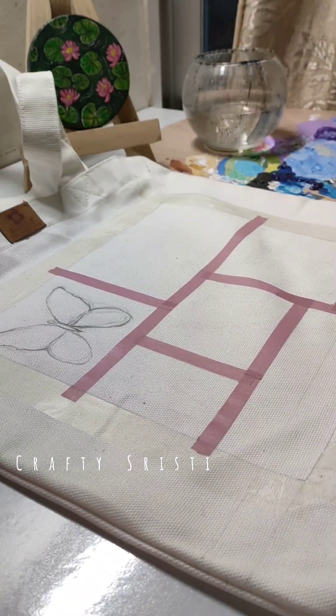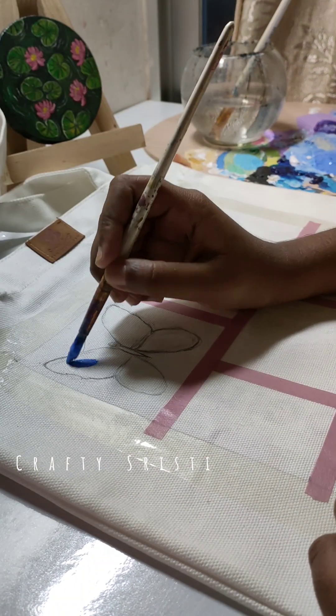First, I will apply masking tape. I will paint a lot of the painting.